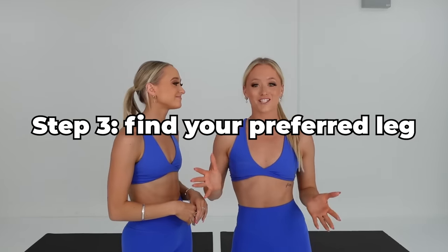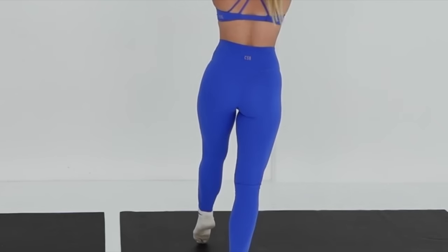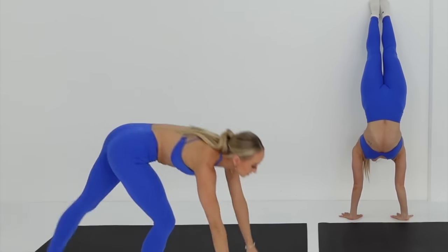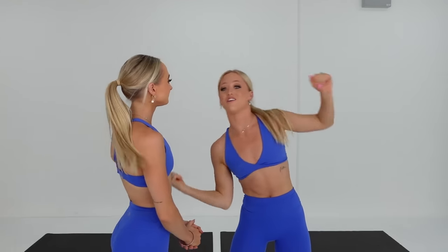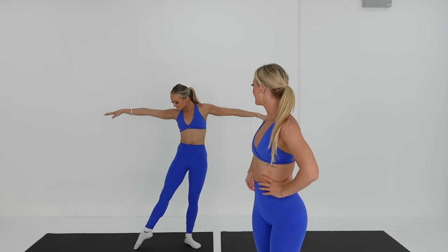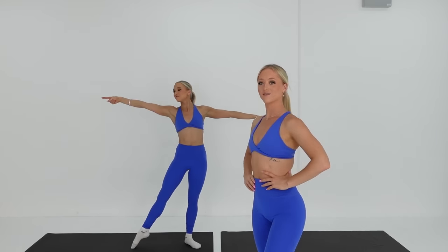Step three — everyone has a preferred leg. To find out which leg is your preferred leg, go to kick up into a handstand and the leg you have pointed and step onto, that's your preferred leg — and that's the way you're going to go. I'm a left legger, so I'm going to point my left foot and go to the left. I'm a right legger, so that means I'm going to prepare with my right foot pointed, ready to go that way for my cartwheel.